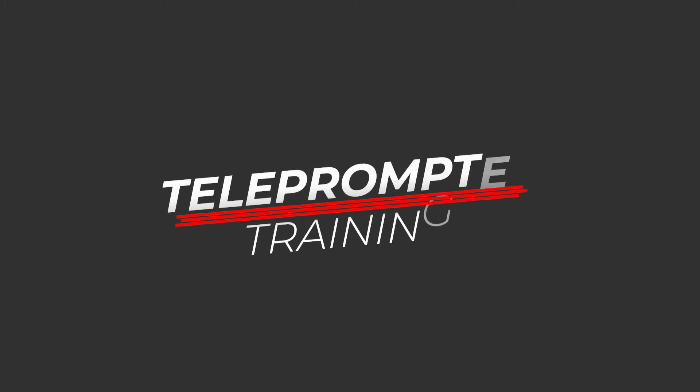Hey, what's up creators? Anthony here, and in this video we are going to talk about teleprompters. You probably already know this, but why do we use teleprompters? Well, it allows us to write out our entire script word-for-word and then very easily deliver that script to the camera, to your audience, without ever rambling, without adding a ton of fluff, and really just delivering that content as fast as possible.